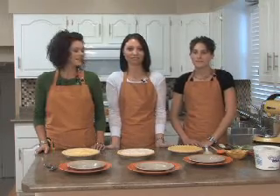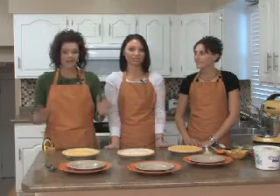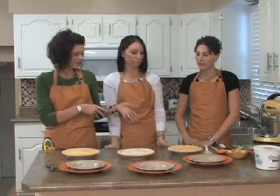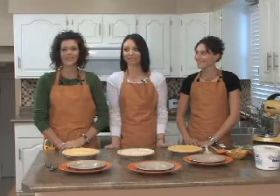Welcome back to our Thanksgiving edition of Castle Country Cooking. We are making pies today — banana, pecan, caramel pecan, and coconut. And we're here with Danielle, Shawnau, and Sheila.